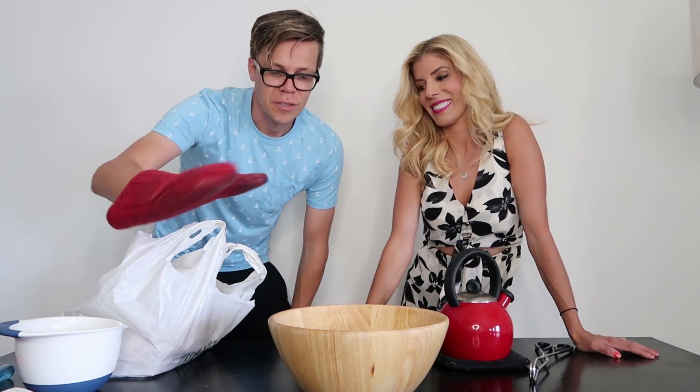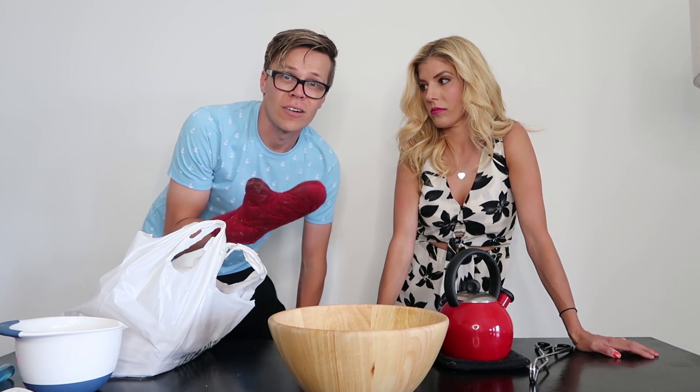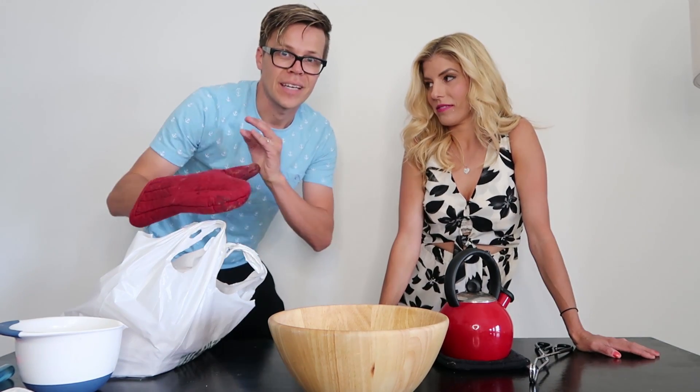Good lord, look at that — got a lot of dry ice in here. Alright, as promised, we are going to do a little experiment. I saw this online and it honestly looked like it was so much fun. We are going to make a dry ice bubble.